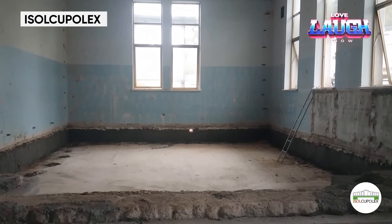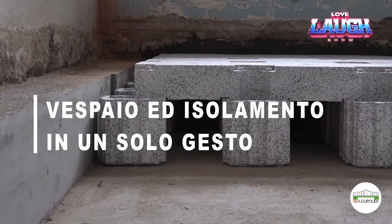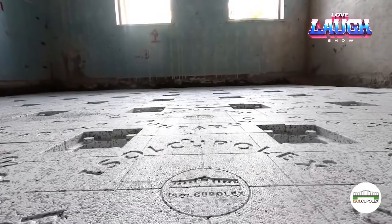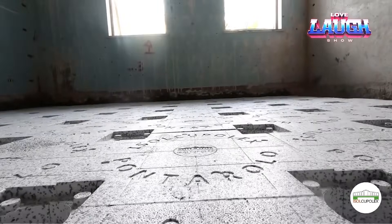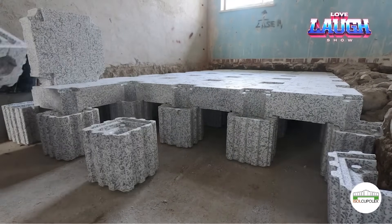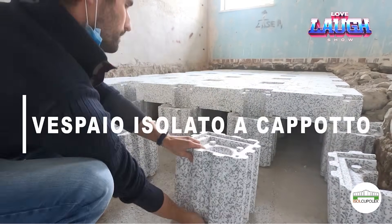The scheme is as follows: first, polymer formwork modules are laid and then the concrete is poured. The result? Floors with excellent ventilation, which allow you to lay cables, pipes, and everything without interference. In addition, it is easy to reach new heights in the process.